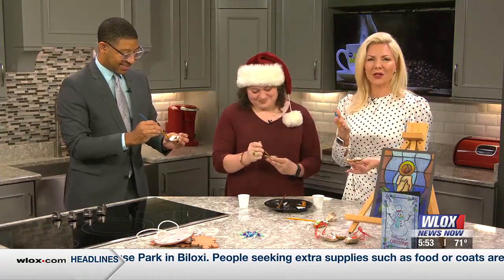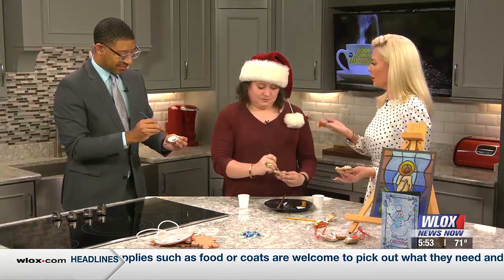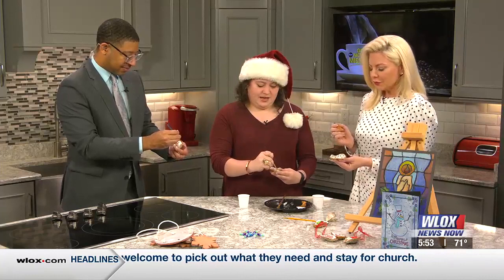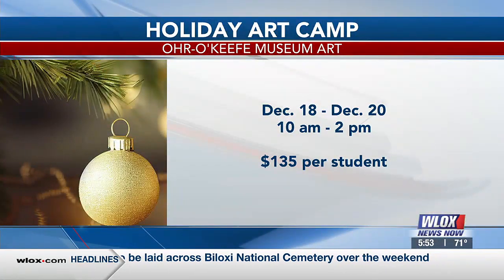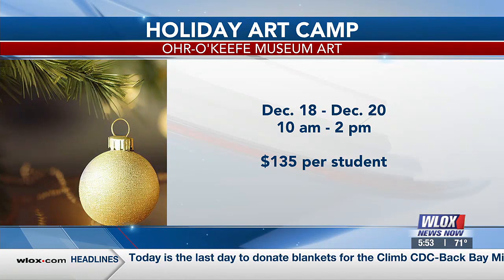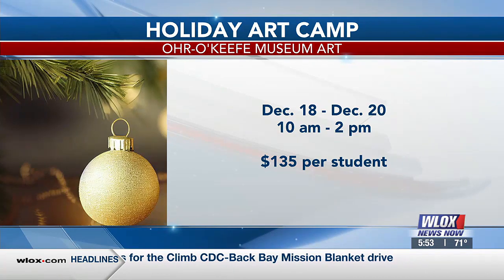A great idea for something you can do with your kids or adults over an adult beverage at home. The kids' camp at the Orokeef is going to be the 18th through the 20th, for kids 6 through 12. If you're still doing holiday shopping and need a place where the kids can hang out and make fun crafts, it's a great opportunity. They get to feel like little elves in the workshop making ornaments — it's $135 per student, a steal if you're going to be out shopping.